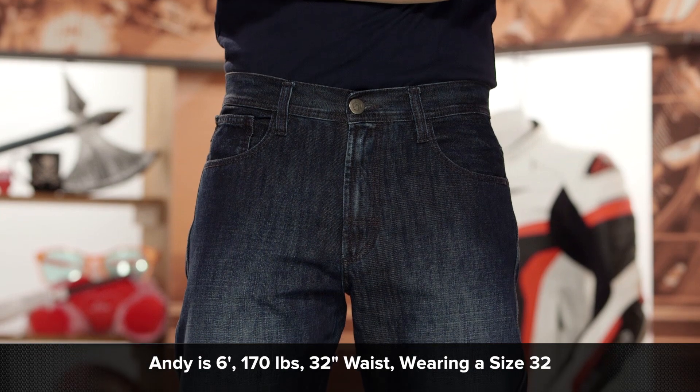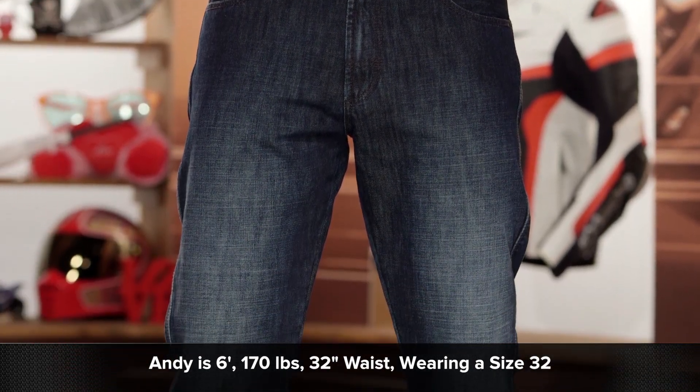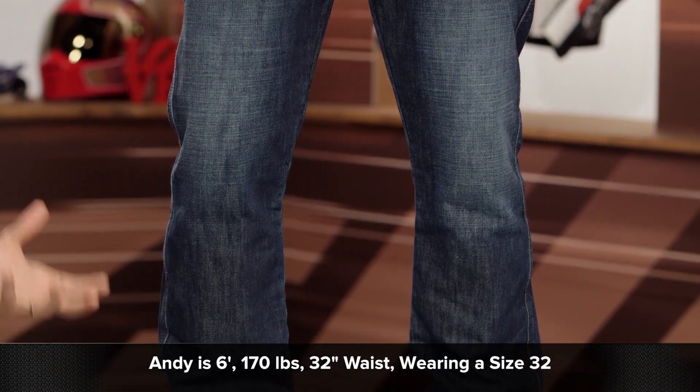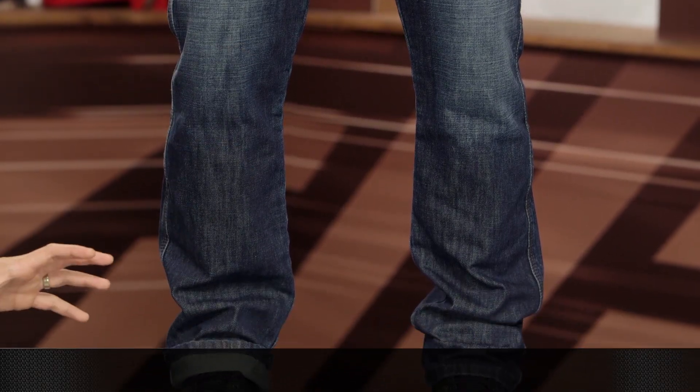It's more of an everyday or stylish European-style riding jean that works on the bike but also looks great off the bike as well. We're going to dive into the nuances a little bit further, but first let's get into the fitment. I have Andy to my left — 6'1", 170 lbs. He's a 32-inch waist and a 32-inch inseam. The 215 is going to be a straight or 501 cut if we compare it to a Levi — nice break, not overly narrow, not overly baggy.